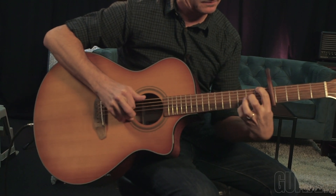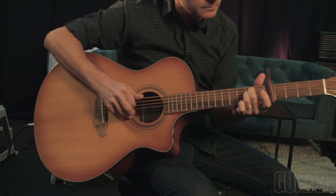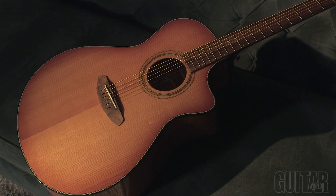Part of Breedlove's organic collection, the Signature Concerto Copper CE is an ideal performing acoustic. With a detailed low-end and crisp highs, this acoustic is perfect for players who want a wide open and warm tone. Definitely check it out.